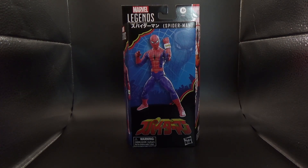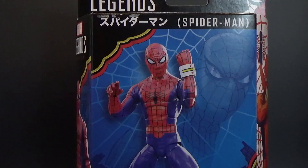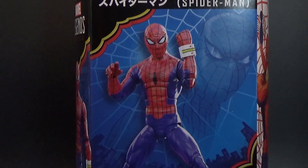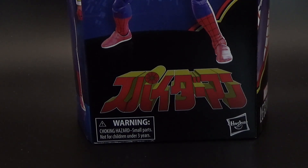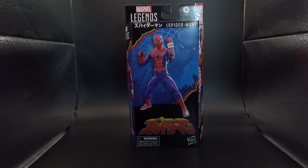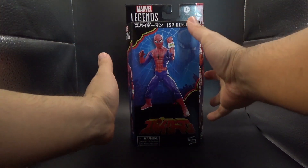Hello everyone, this is MiniNinjas here. For today's little unique episode just before Christmas, we're going to be looking at something I've honestly never looked at before: the Marvel Legends line of figures, starting off with the Toy Spider-Man, also known as the Japanese Spider-Man, for those that are not so versed on that.